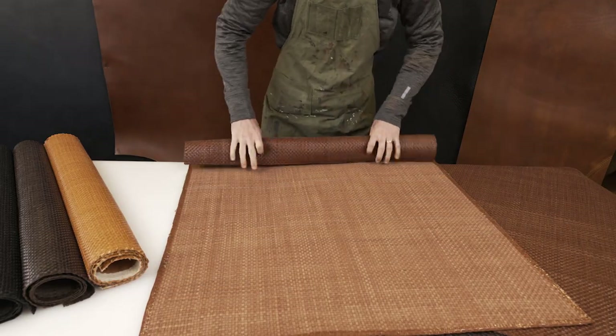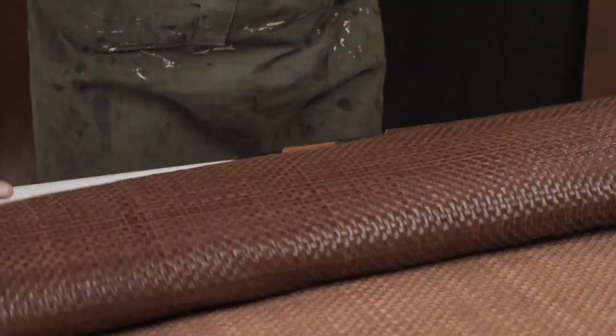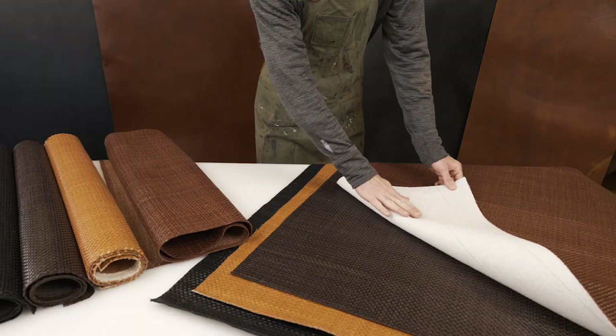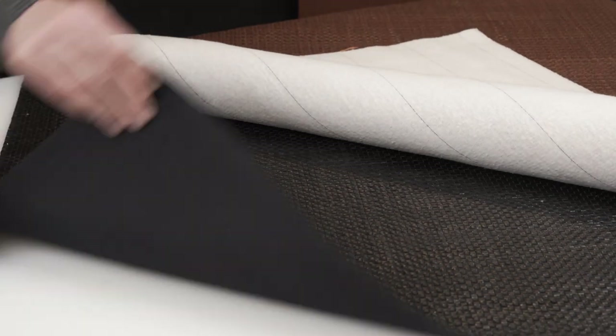As you can see here, this is the full piece — quite soft. With the backing, the medium brown comes with a white backing, the dark brown is black, tan is white, and black on black.